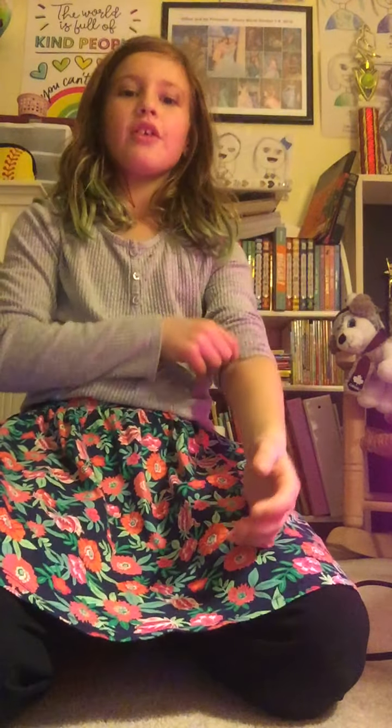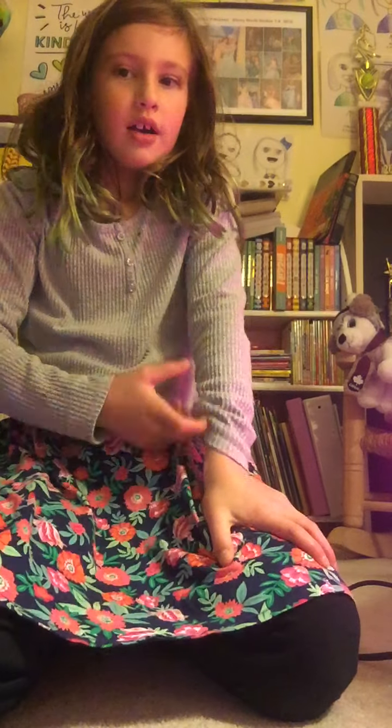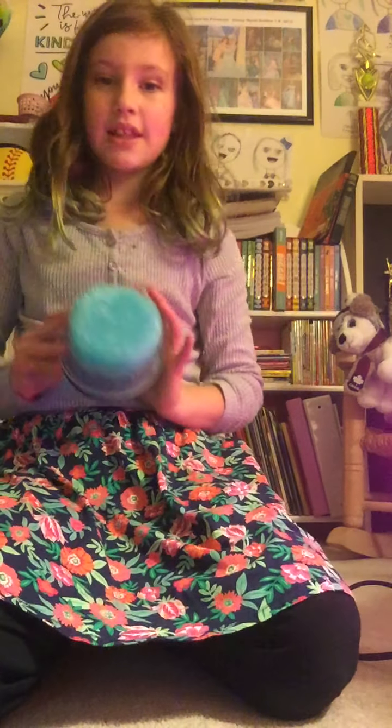Hi guys, welcome back to my channel. It's Aja and I made some slimes here.